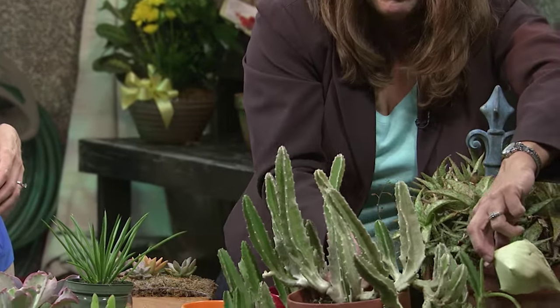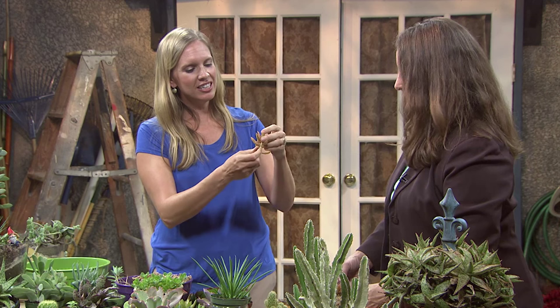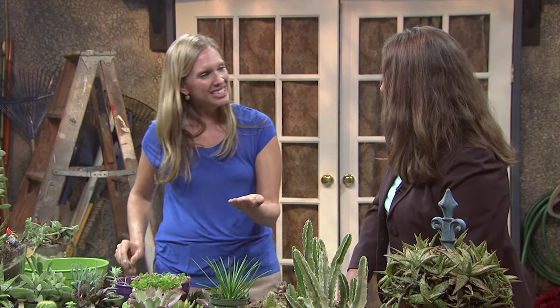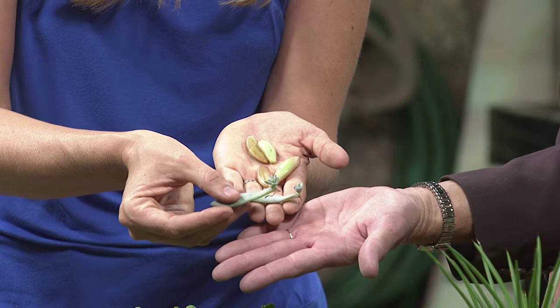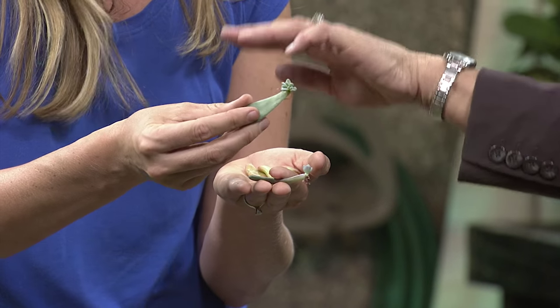Are pets like cats and dogs attracted to these? They won't really be attracted to them. But one thing to be mindful of is the leaves are kind of brittle — if a dog rubs by one of these, it'll pop off some of the leaves. So put them in protected spots. The nice thing is these plants are really easy to propagate. You can take the little leaflets that your dog knocks off, and over time they will start to form little baby plants — you can actually see small roots forming on the edge. Depending on the time of year, this will probably take about three or four weeks.